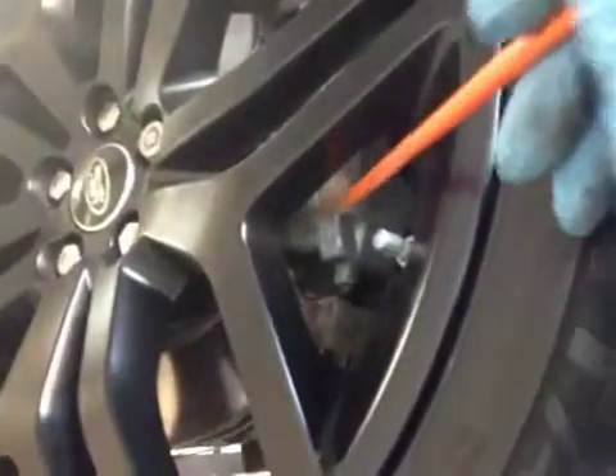Driver side front tyre — the tyre's green. No foreign objects inside the tyre. Front disc on the driver side is okay, and the front brake pads are on about 11mm. So pads are green, disc green, tyre's green on the health check.